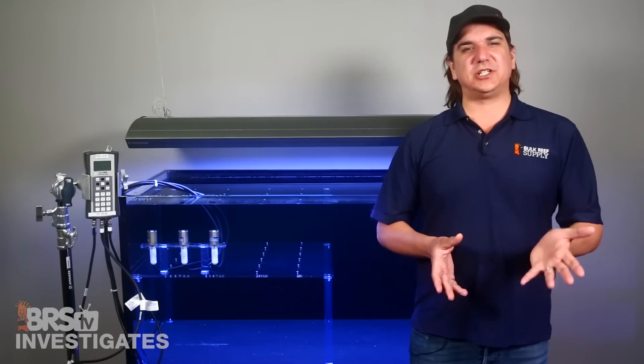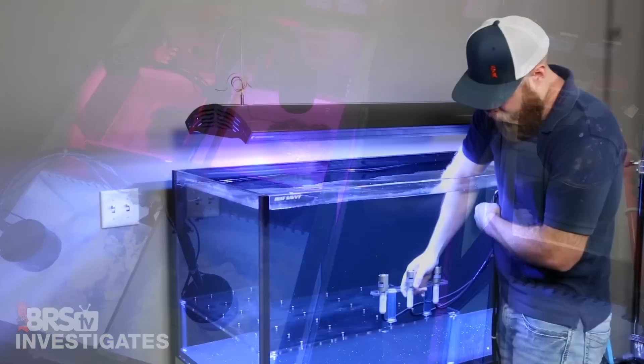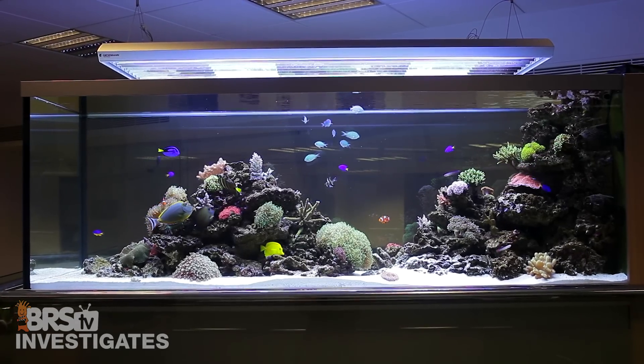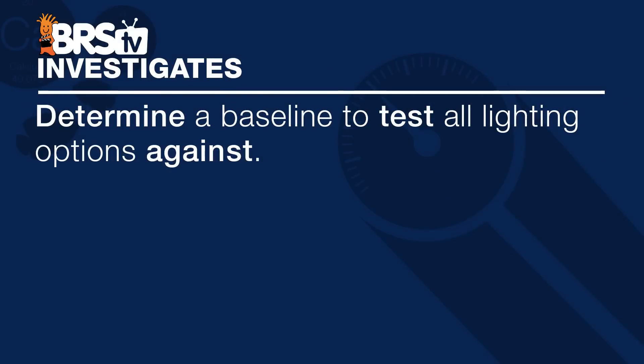Hi, I am Ryan, your host of BRStv Investigates, a weekly YouTube series which explores popular reefing theories, products, methods, and what the manuals are missing, with a focus on putting them to the test and then giving away everything we test at the end. As part of that we are going to evaluate reef tank lighting on all kinds of different fronts. Today's episode is all about creating a baseline of success and setting the bar to measure all the lighting options against.